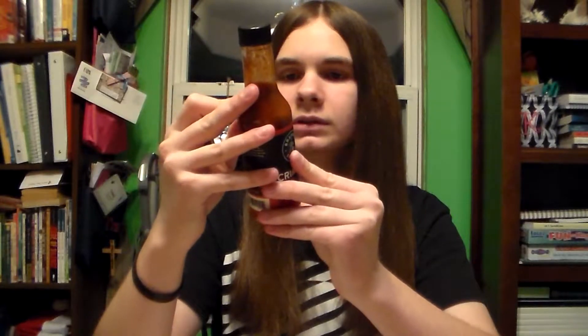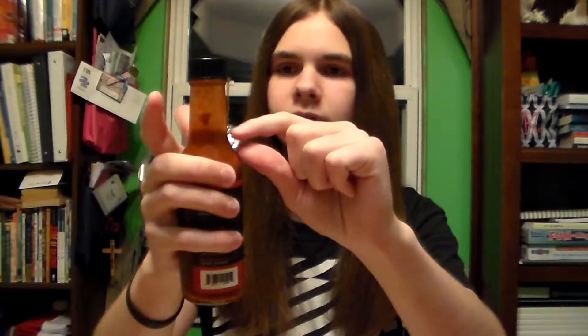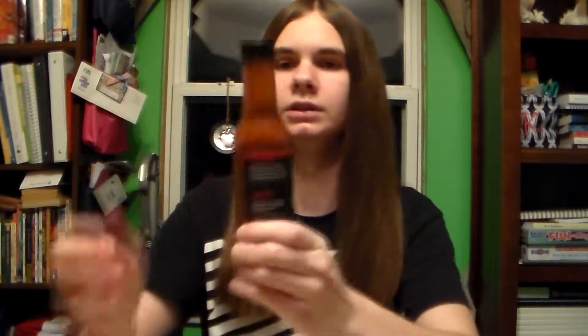Zero grams of sodium, which is pretty good. Some people don't really like sodium in their sauces. I'll give you a good look at the bottle, and then I will smell the sauce and then taste it. Make sure you do shake the sauce before you eat it because the vinegar will separate from the other ingredients and go to the top. Just shake it to get the good consistency.